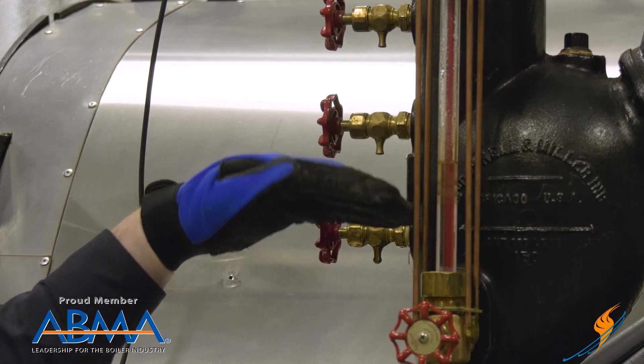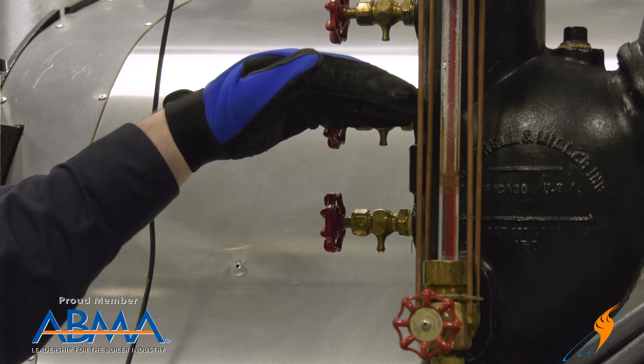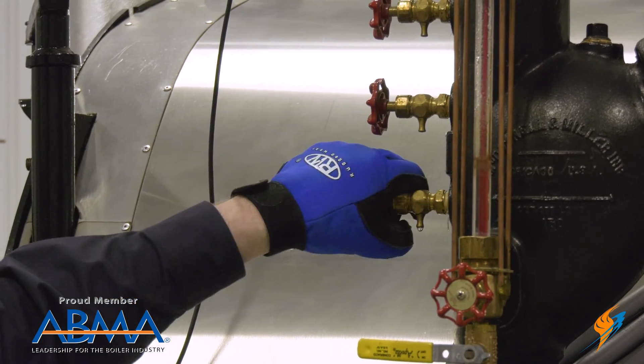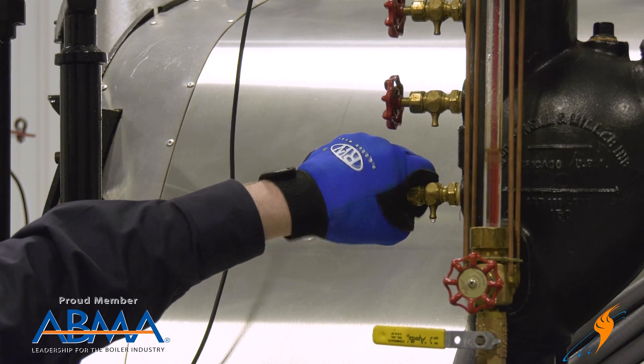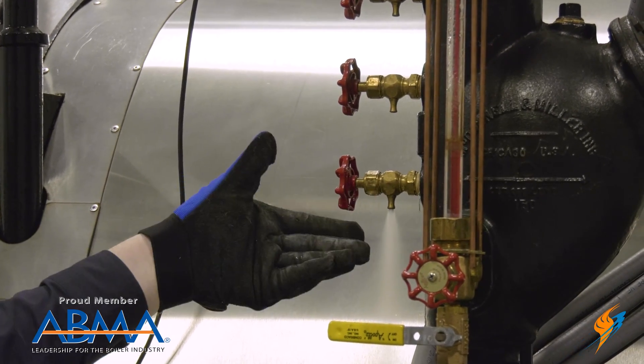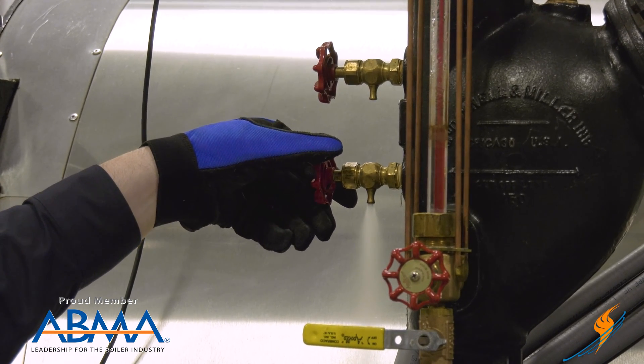That's going to confirm for me that I have water at least coming up into that zone while I'm blowing that down. The bottom tricock should give me water immediately. Of course we're going to see steam as well, but we're also going to see a clear difference between this valve and the top valve.